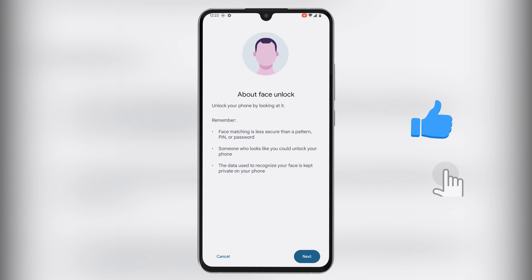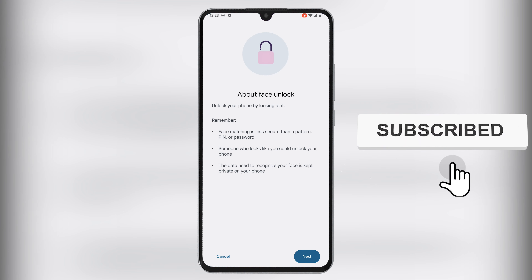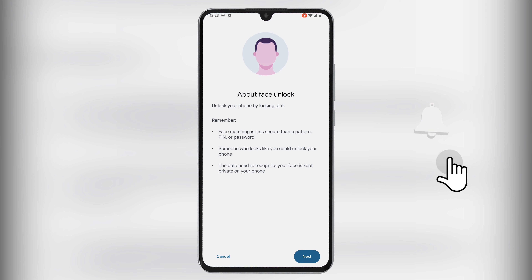While at this, it is prudent to keep in mind that face unlock is way less secure compared to a pattern, pin, or password. The reason being someone who looks like you can possibly unlock your device. And regarding face recognition data, it remains private on your phone.